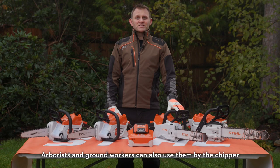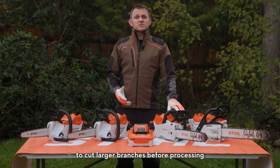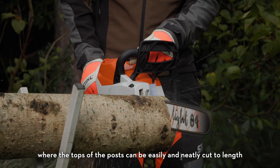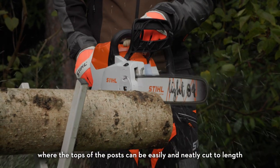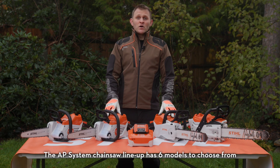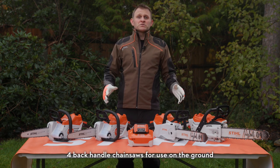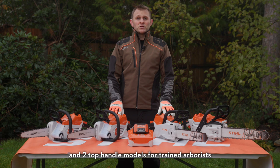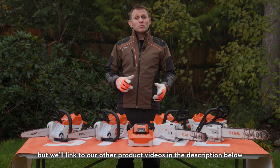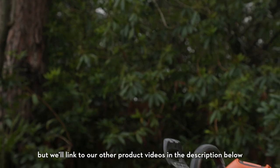Arborists and ground workers can also use them by the chipper to cut larger branches before processing, or even in fencing operations where the tops of the posts can easily and neatly be cut to length. The AP system chainsaw lineup has six models to choose from: four back handle chainsaws for use on the ground and two top handle models for trained arborists. We're focusing on the ground saw lineup in this video but we'll link to the other product videos in the description below.